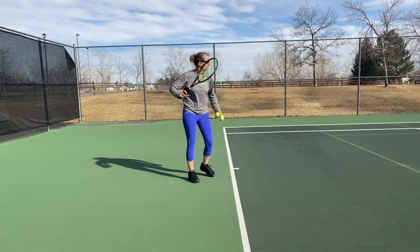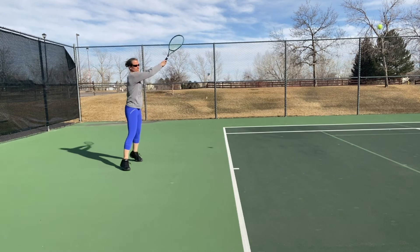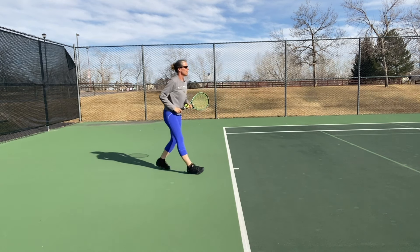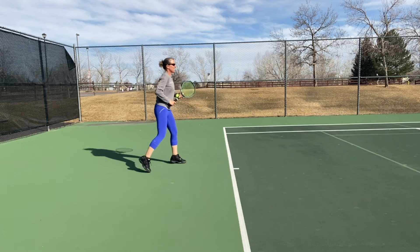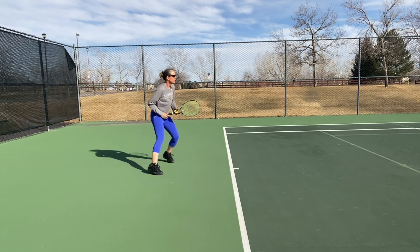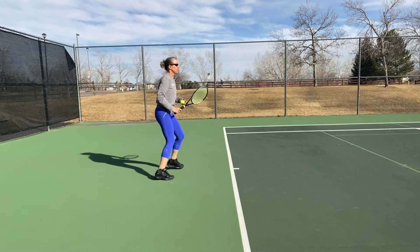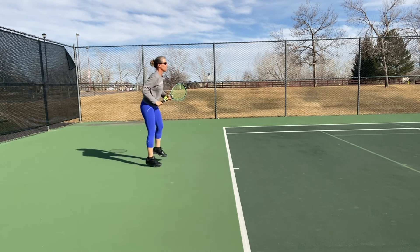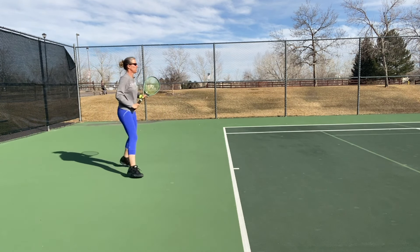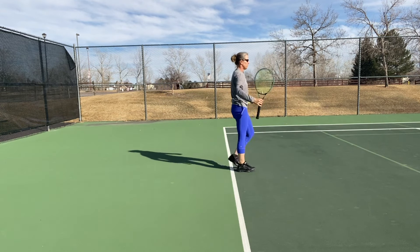Here's the drill in action. Calling the bounce live: hold, hold, hold — she's hitting a lot of deep balls — short. Hold, hold — I'm making that call too late — hold, deep, hold, short. Hold, hold, back, hold, hold, hold, hold, short. You can see the calls and corresponding movement in real time.